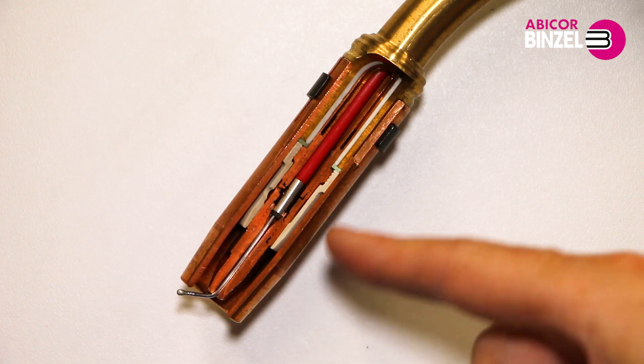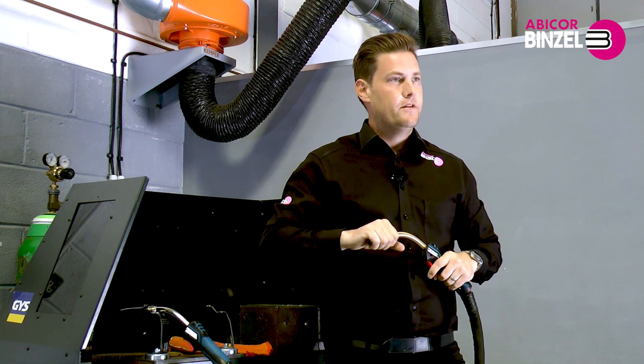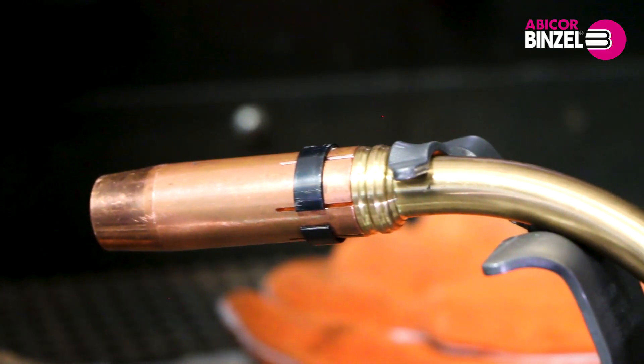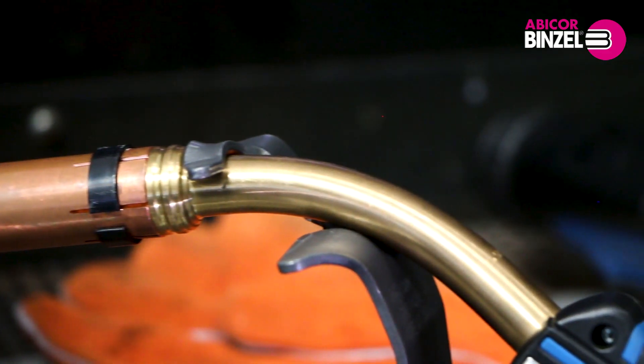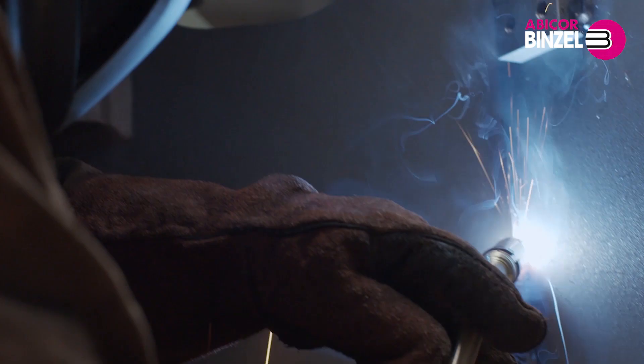The improved design keeps the torch cooler and cools it quicker, keeping the front end consumables cooler for a longer service life. It also improves the welder's ability to keep a smoother and more stable welding arc.